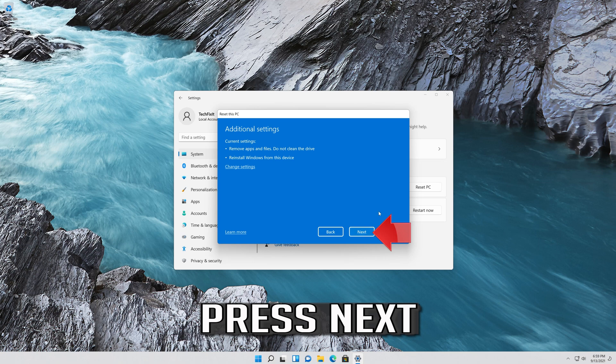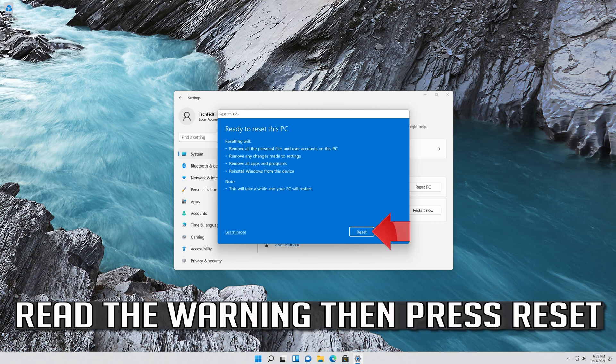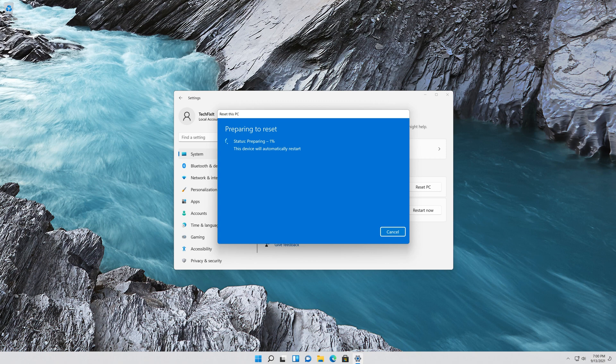Press Next. Read the warning, then press Reset. Wait for Windows to be reinstalled.